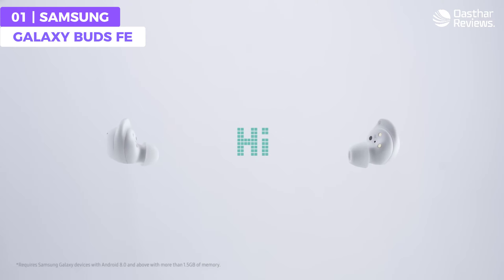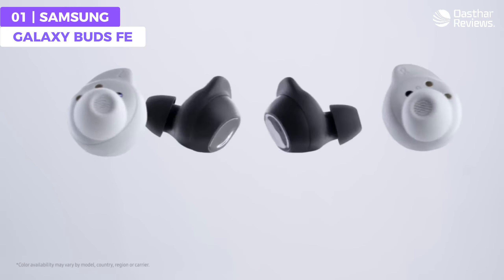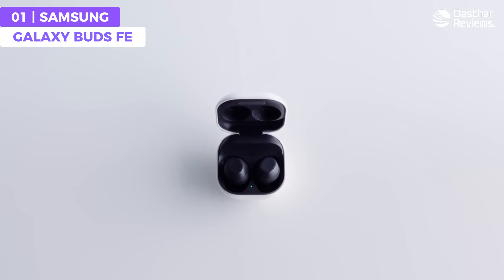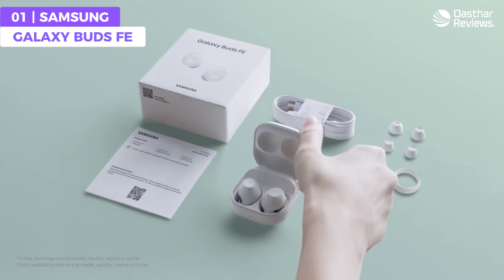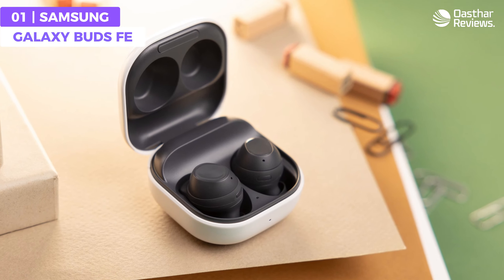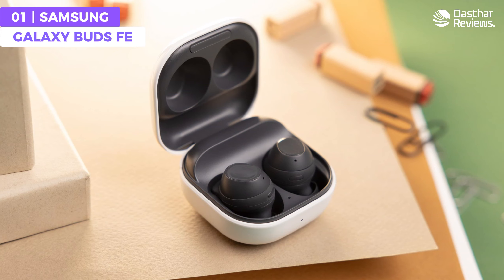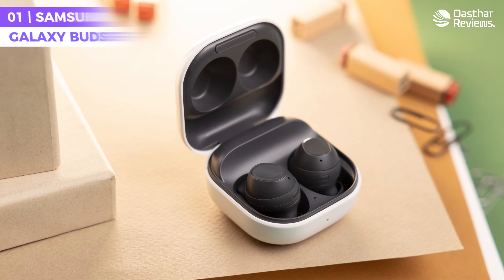It also comes with a tracker through the SmartThings Find application to ensure you can always locate your earbuds even when you think you've lost them. The Samsung Galaxy Buds FE impresses with its reasonable price, touch controls, powerful audio, Auto Switch technology, and reliable Bluetooth connection. For those who want budget-friendly earbuds that provide a powerful, great quality audio experience, the Galaxy Buds FE might just be the right option for you.